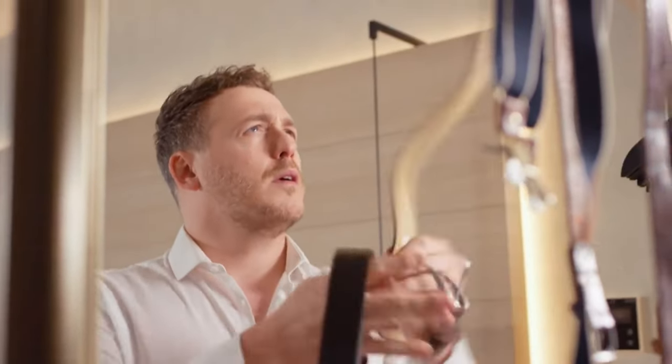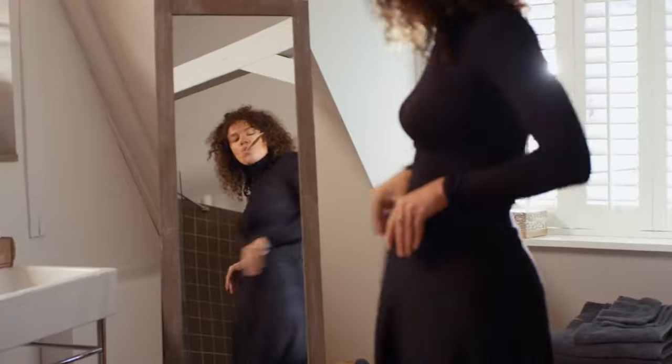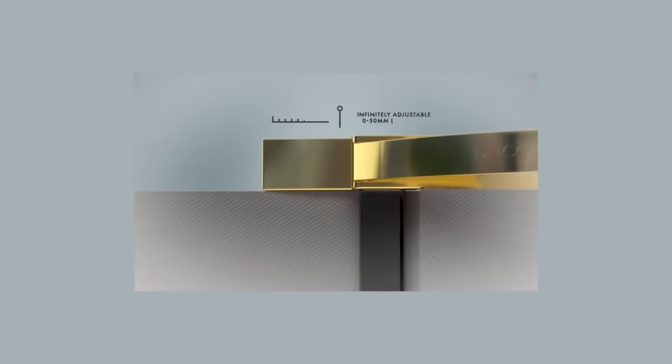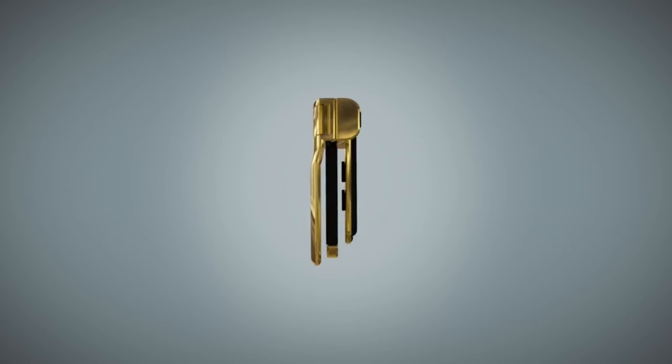Wearing belts that are uncomfortable, bulky, and boring is something we all hate. Now you can adjust the waistband of your pants and skirts to the perfect fit with the Buckle Oyster Gold, the stylish accessory that replaces the belt. It is a sleek and elegant device that attaches to the back of your waistband and neatly folds the fabric to tighten it to your desired size.